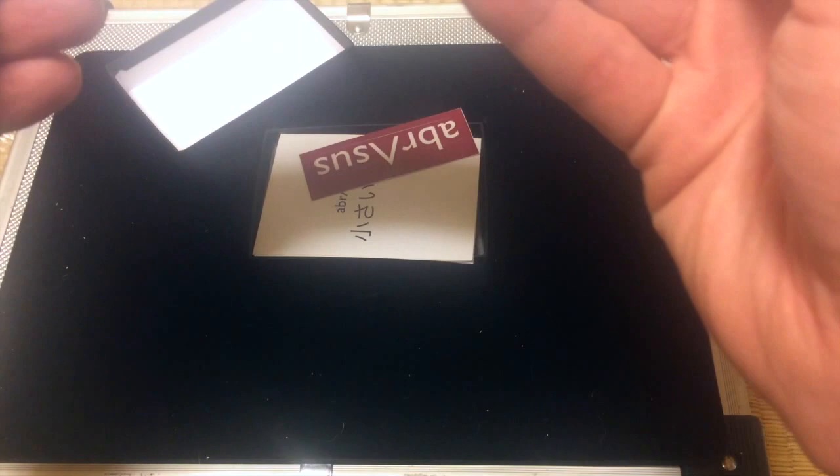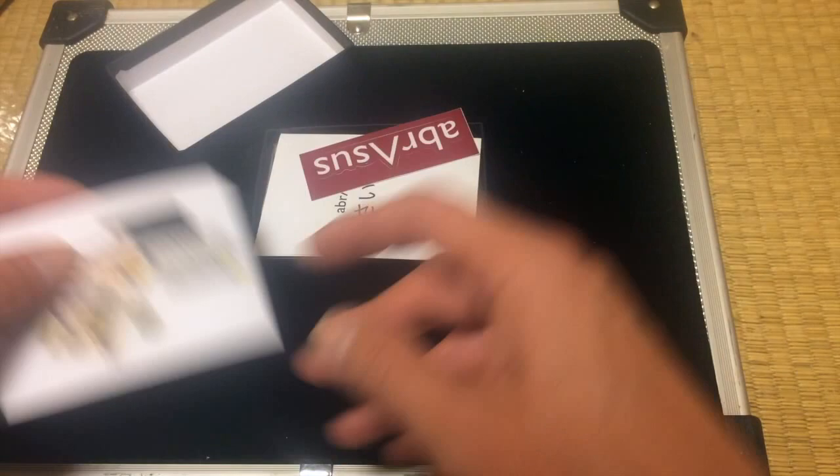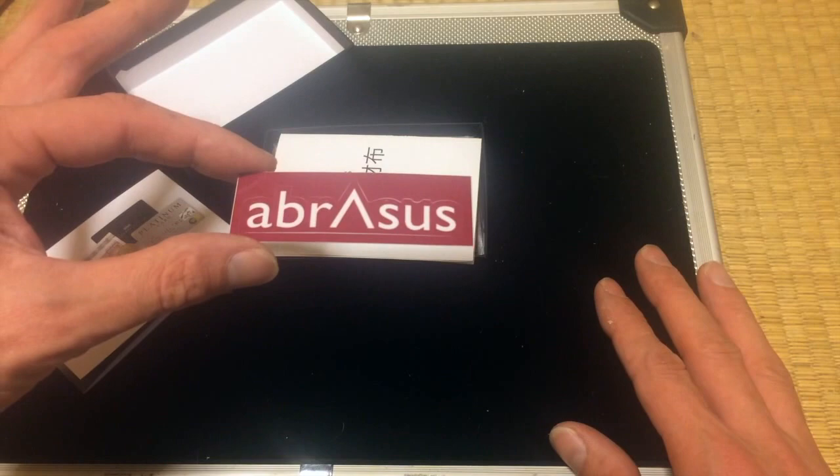Evernote and Arbras — I'm trying to figure out how they spell it in Japanese to get the pronunciation. And it comes with a nice little Arbras sticker.